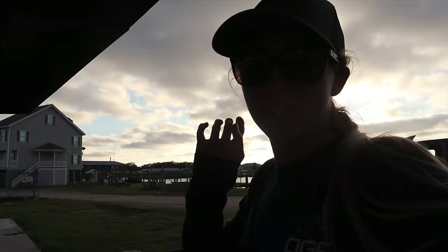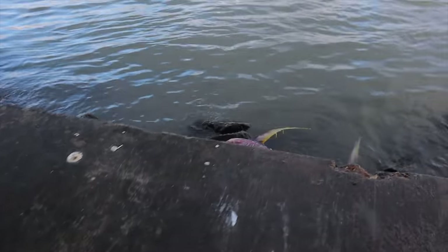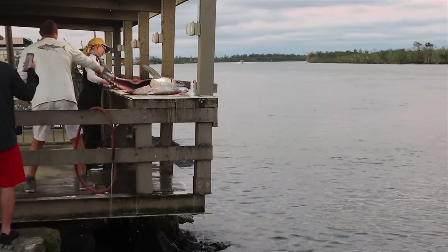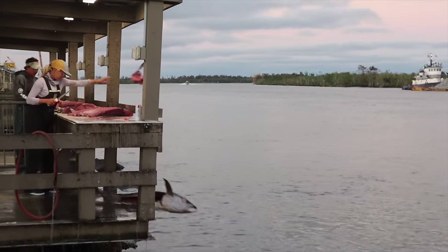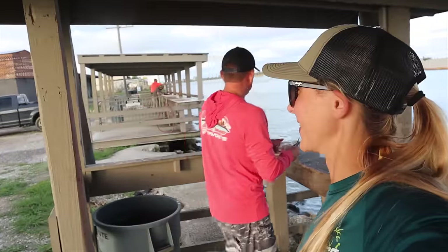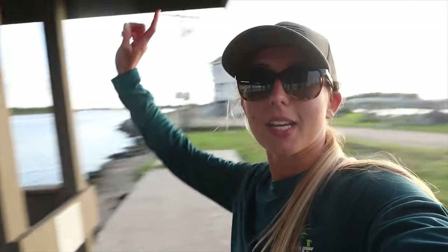Alright guys, so we're at our super secret blue catfish spot right now. They just cleaned a big old yellowfin tuna — look at that. That's just a little hint of why these blue catfish are here at the display table. They love yellowfin tuna carcass. I'm kind of surprised this marina is pretty dead right now, but every time I do catch a big blue cat, it is right here. So we're gonna give it a try.